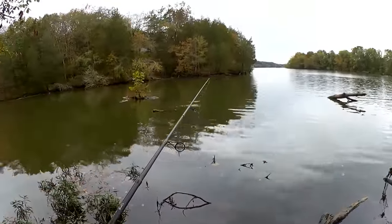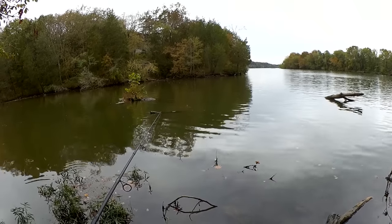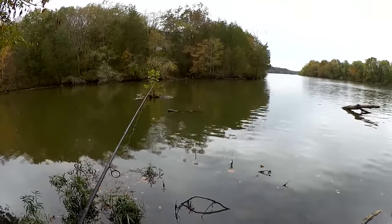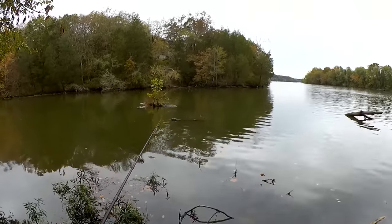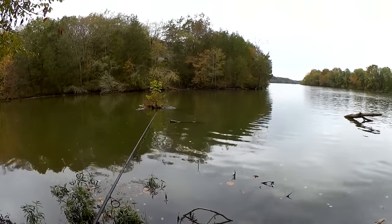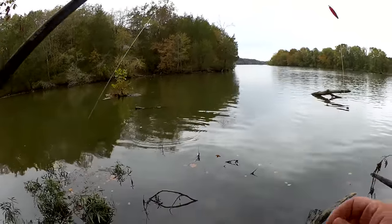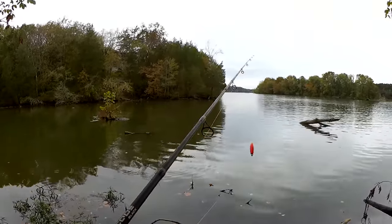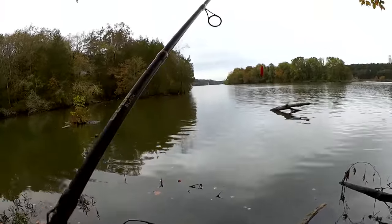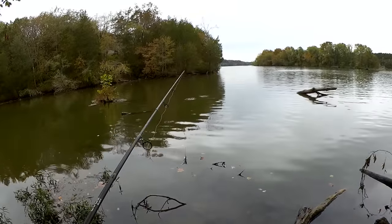Let's fish a couple in the danger zone. I'm afraid I'm going to get snagged, but I had a bite. It's so risky fishing out there. There's more than one log now, and it is snag central.